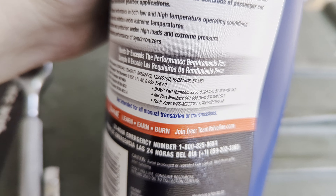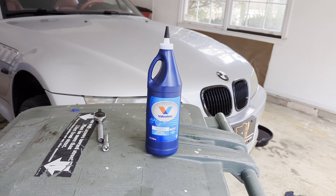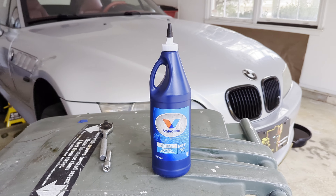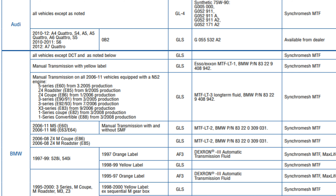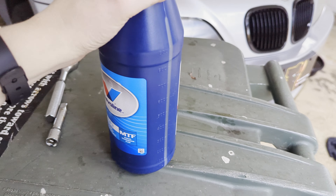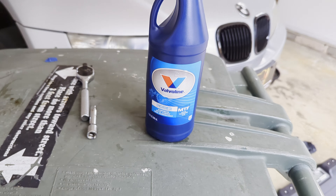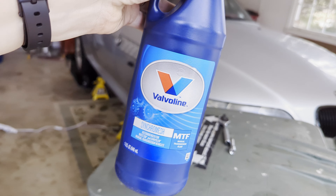The Valvoline bottles have BMW part numbers right on the back so you know you're using the right stuff. I'll show you a chart from Valvoline: here's the type of transmission I have, here is the rating we just read off my sticker, and it recommends the Synchromesh MTF — which is exactly what I got. So calm down, this stuff is perfectly fine to use and it's significantly cheaper than a lot of other performance-based products.